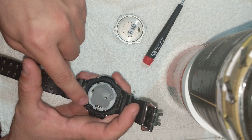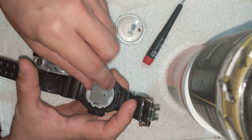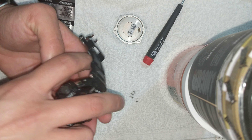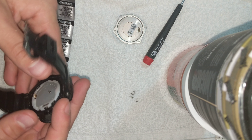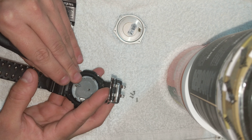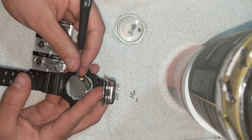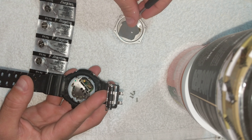Next you've got this plastic ring and this rubber gasket here. The rubber gasket is pretty easy to come out — just be careful, you don't want to damage it, as it could affect your water resistance.